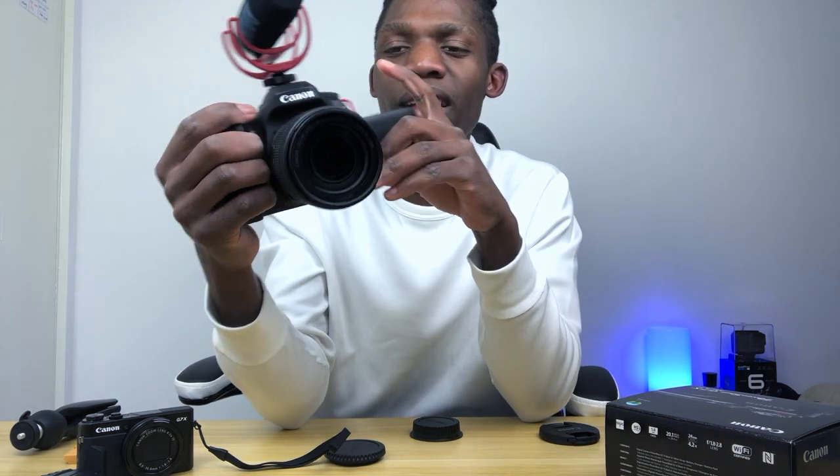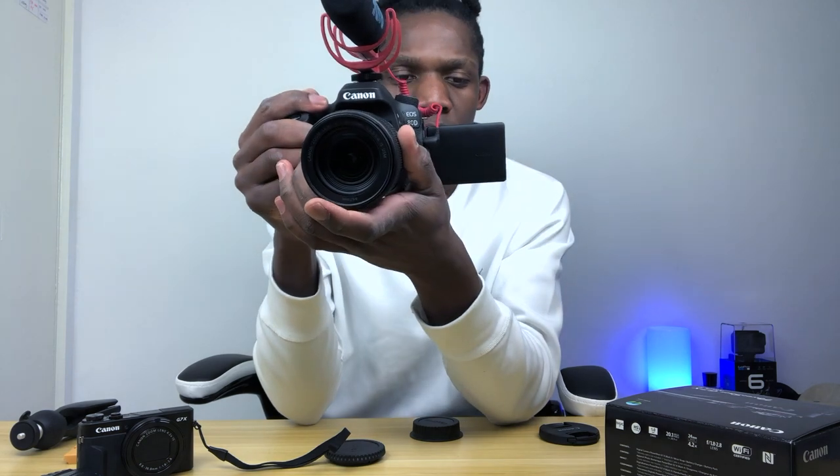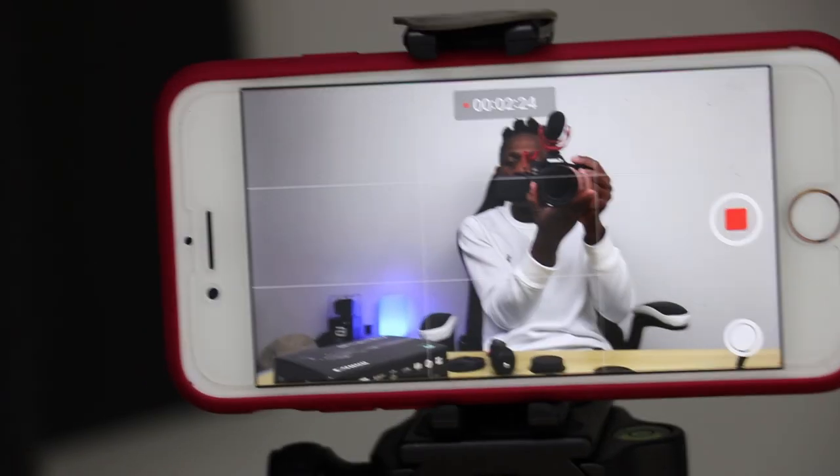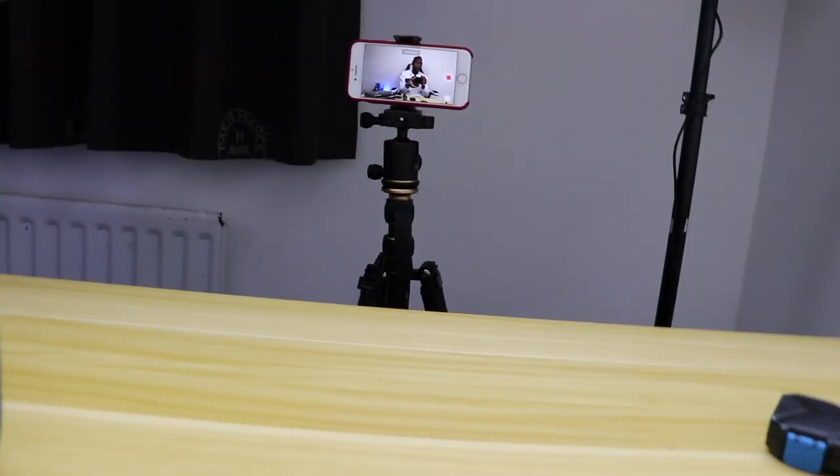I'm going to now try and record a video. When it comes to the lens, you can zoom in so fast. You can zoom so quick and it focuses so quick. This is just a beast — I've got no words. This is the greatest camera on the market. If you want to get this camera, please get it.